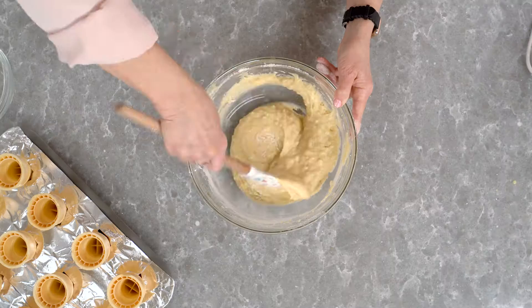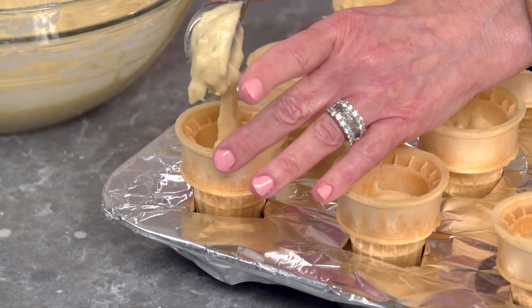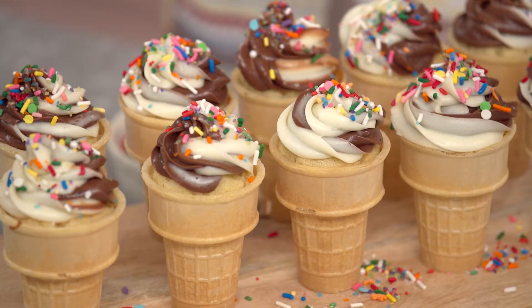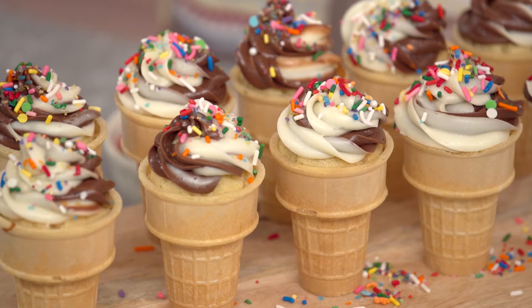Hey everyone, welcome back to another episode of The Baking Journal. Today we are making these adorable ice cream cone cupcakes. They've got vanilla cake and a vanilla and chocolate swirl with sprinkles on top. I am so excited to show you how to do it. Let's get started.